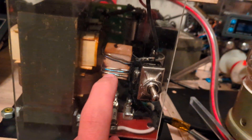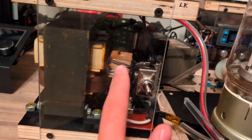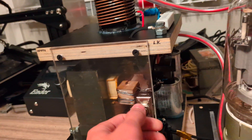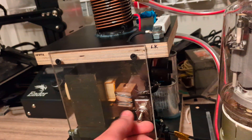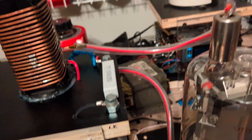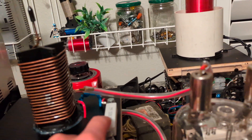We have this soft start resistor — it's actually just some nichrome wire wrapped around a wooden cube, with a value of around two ohms. We have the switch right here to turn on from the resistor to full power, and we have the grid leak resistor right here.